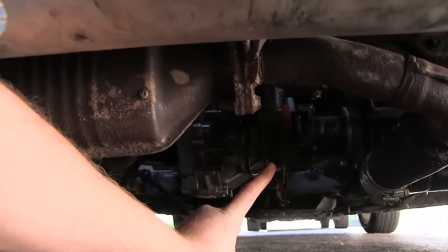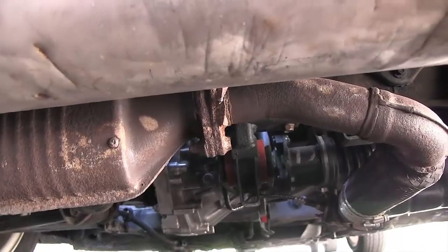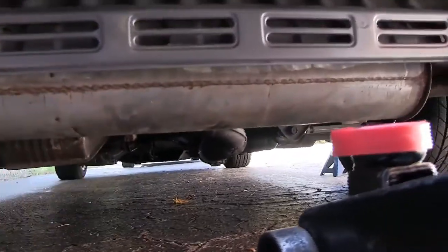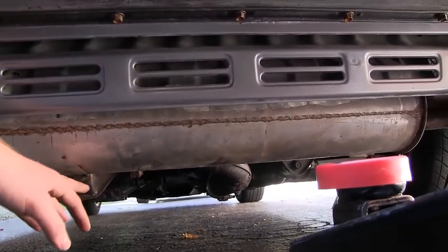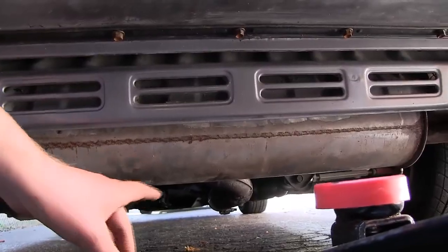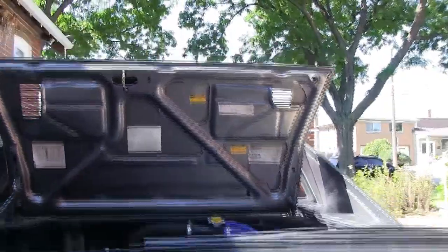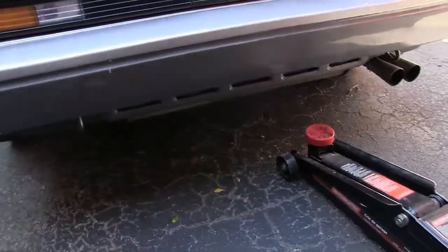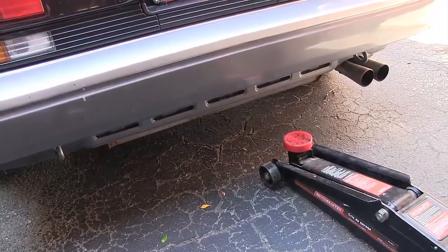This is the rear engine mount, and we're going to place our jack right there. We'll jack the car up, put it on the jack stands, then get underneath and remove the entire exhaust system. We'll be removing it from the exhaust manifold, and there are also a few bolts holding it to the engine. There are hangers on each side of the muffler that you'll need to remove as well.